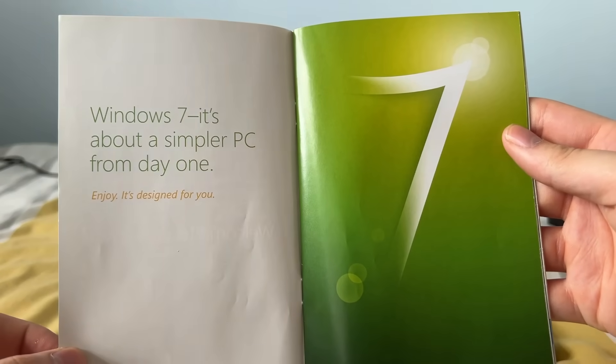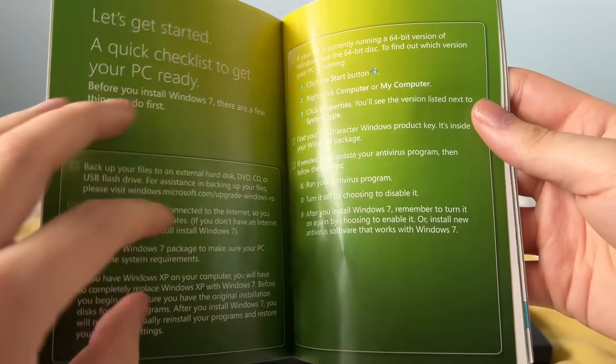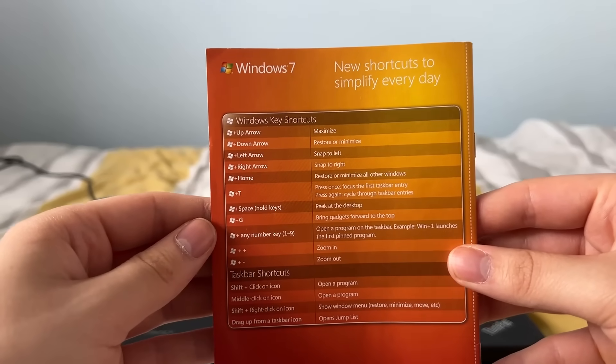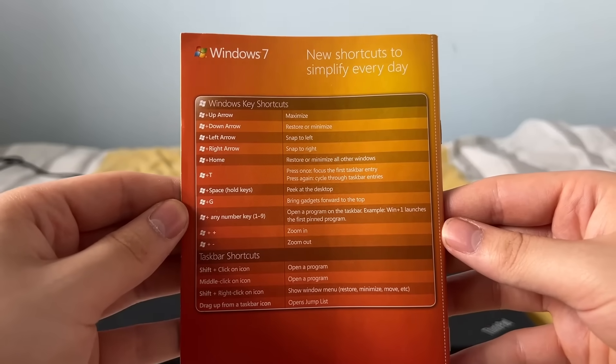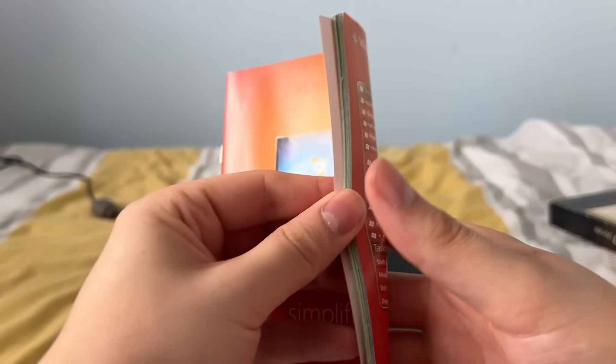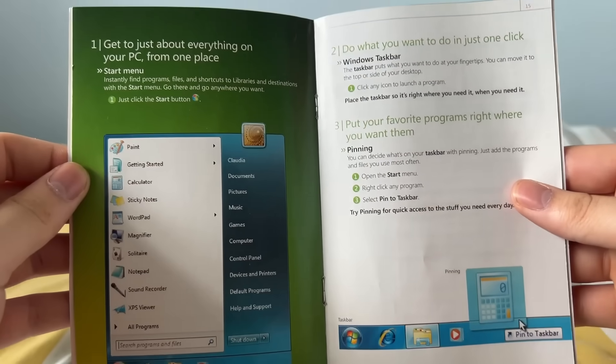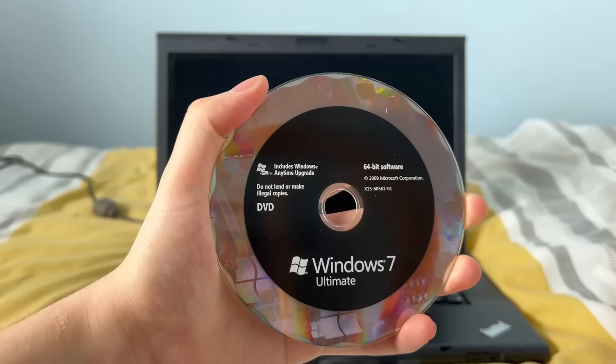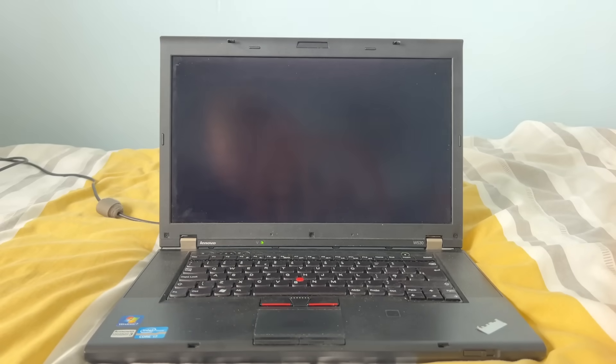Now we're going to be taking a look at this quick start guide slash brochure that came with Windows 7. As you can see, this brochure shows you new shortcuts and new features involved in Windows 7, such as the new taskbar. Now without further ado, we're going to be installing Windows 7 on this Lenovo ThinkPad W530, which is the exact same laptop I used in my previous video regarding Windows Vista in 2025.